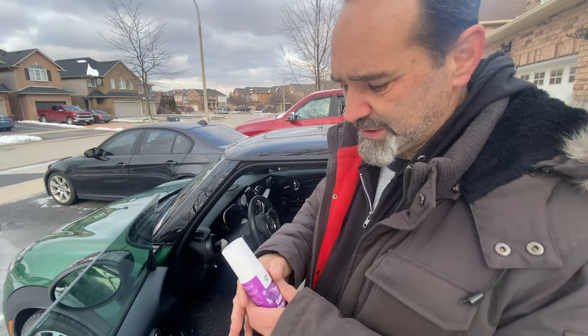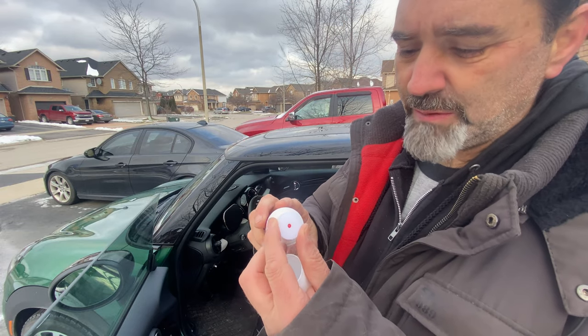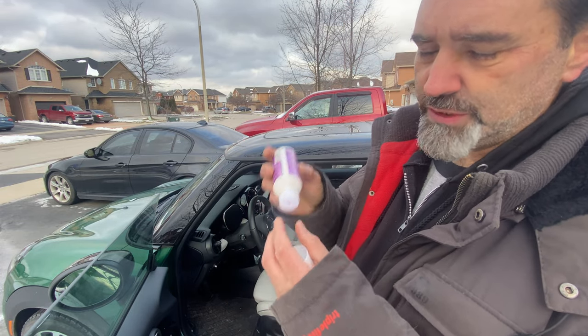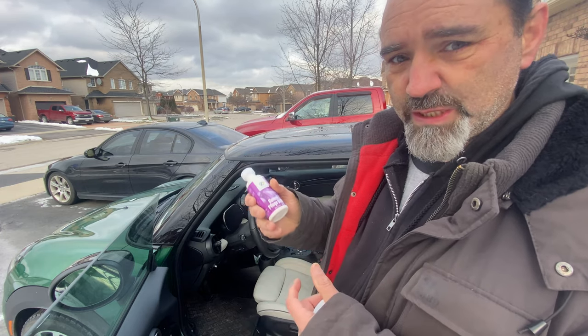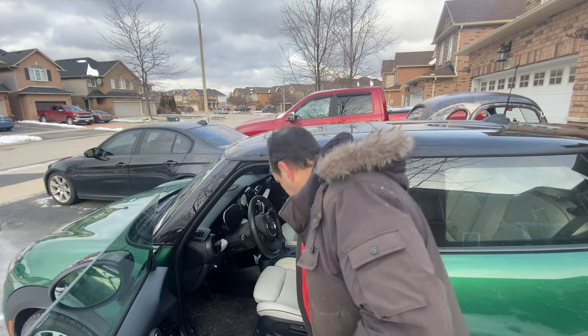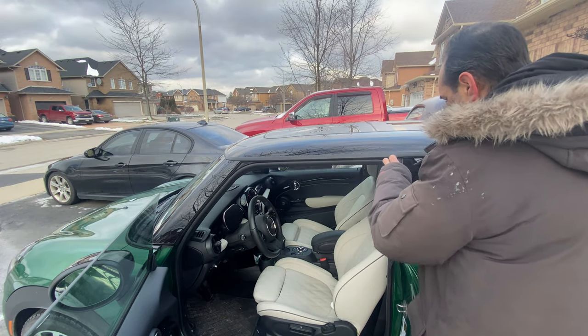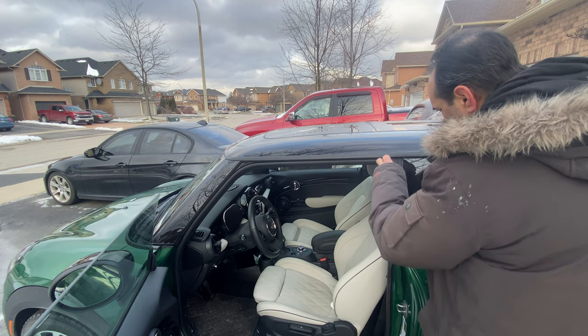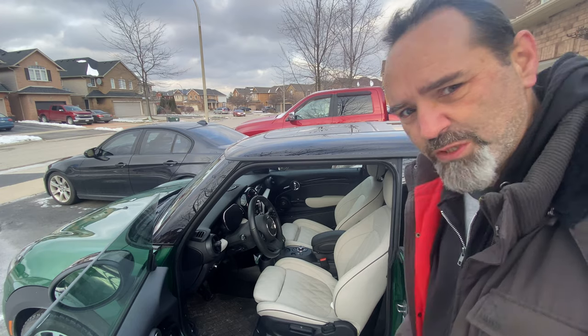Pretty straightforward as you can imagine — shake, shake, shake. As you can see it's got a little foam applicator which you push against the surface to release the juice inside, and then spread it around the foam. Let me do that... and then brush it on.